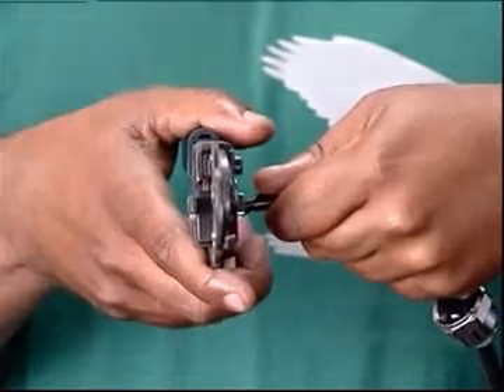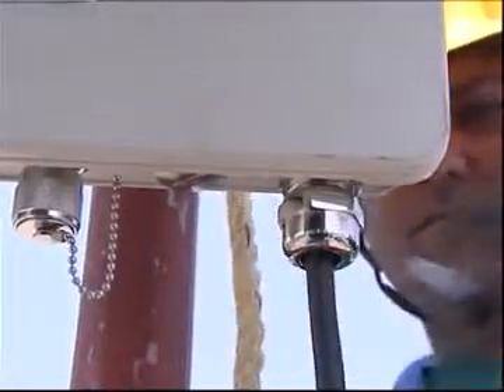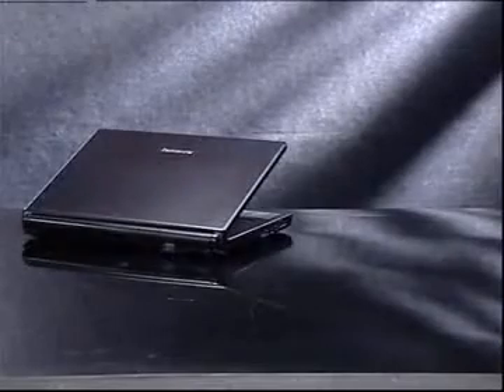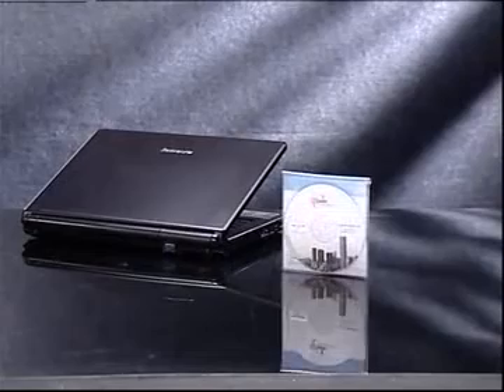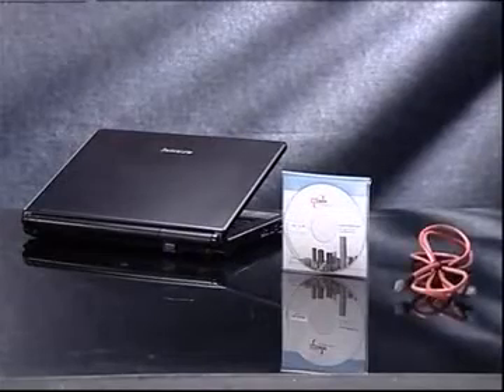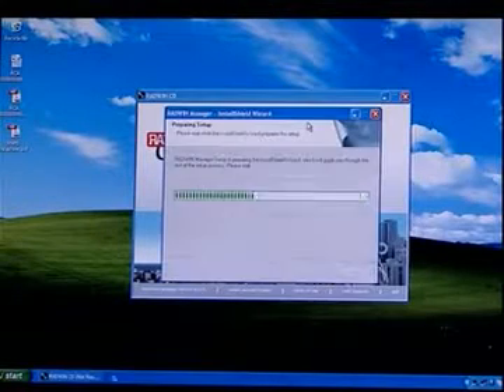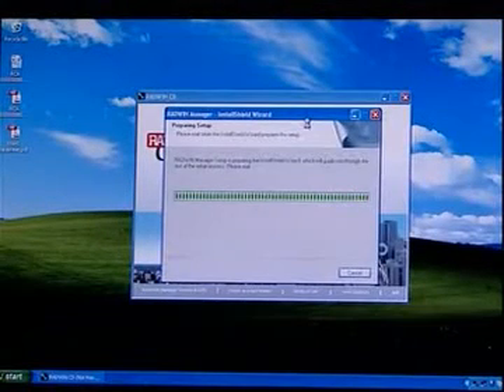The engineer must have proper tools for doing the product installation. Ensure that the toolbox has the following items: a laptop, the latest version of the Radwin Manager application, and a patch cord. Insert the Radwin Manager CD and install the Radwin Manager on the desktop.